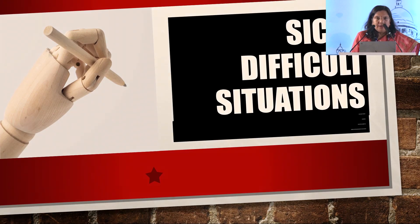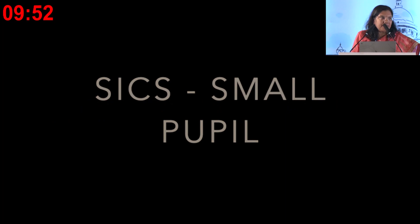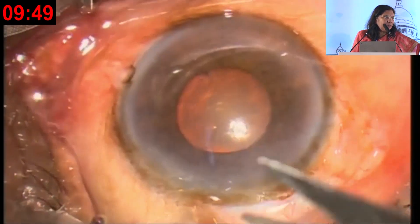Now we have Dr. Ragni Parekh. We got the hall slightly late so we'll finish this presentation fast. These are some situations which are different in SICS than in a routine case.